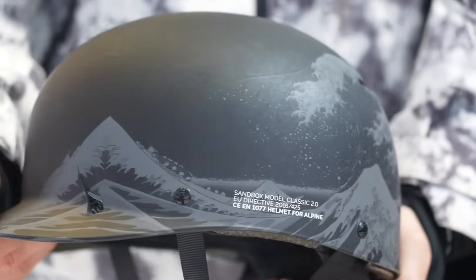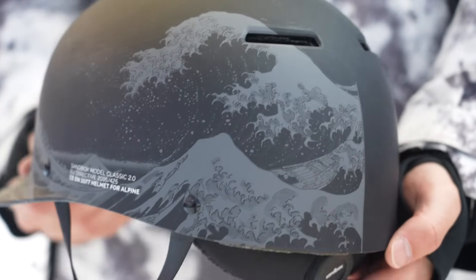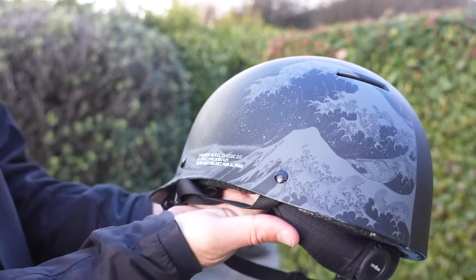I'm going to run through all of the main gear that I used. The first thing I want to talk about is my helmet. I recommend everyone wears a helmet every time you snowboard. I've been running the Sandbox Classic 2.0 for about 10 years now. Dropping later this fall is actually going to be a Sandbox Board Archive signature helmet, so super stoked to share that with you guys. That's the helmet I used all last year.